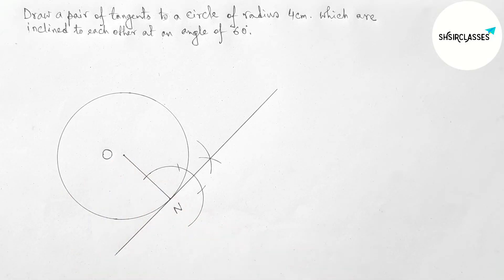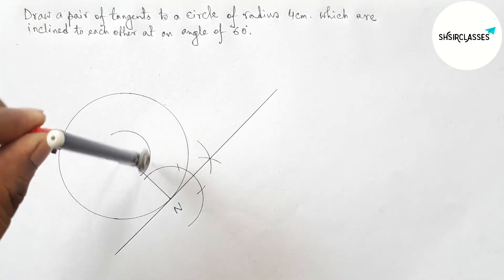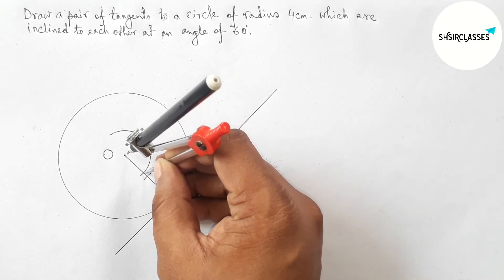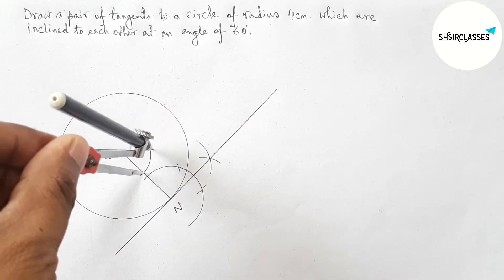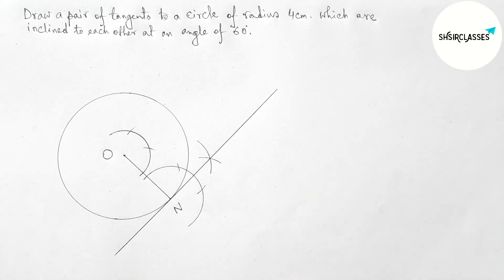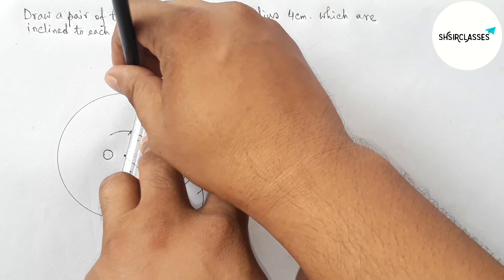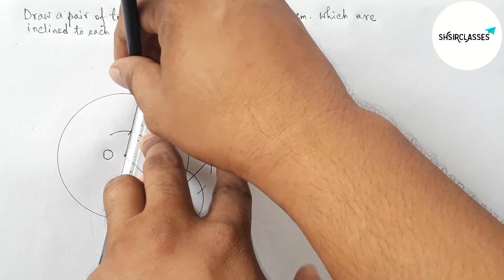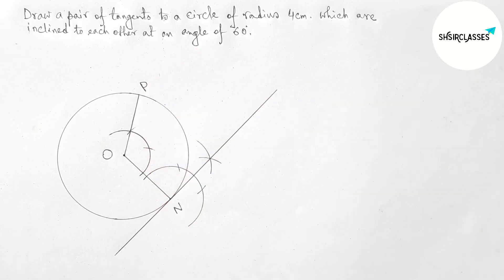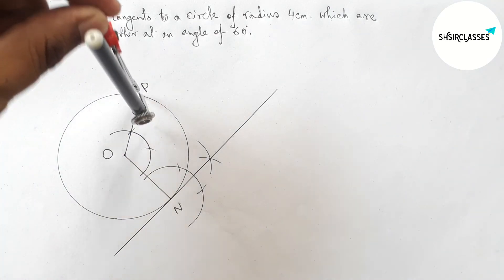Next, drawing a 120 degree angle at the center O with the help of compass. Drawing an arc with any length, then putting the compass with the same length and cutting here, and again cutting with the same length. This makes a 120 degree angle at center O. Joining this line, which meets the circumference of the circle at a point — taking this as point P.